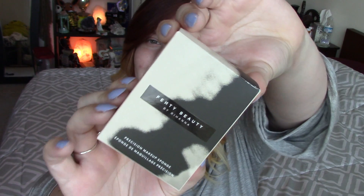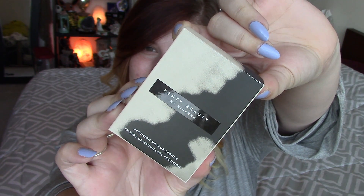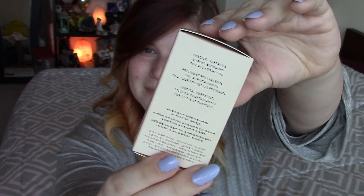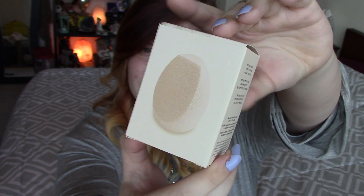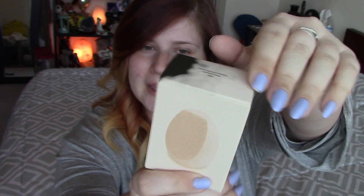Rihanna herself made sure that this sponge was perfection. So let's go ahead and open it up. But first off, let me show you guys the packaging. It is very, very cool. I like the chicness of the packaging here. It's got a little picture of the sponge on here, and it also says precision sponge on the top. It says: precise, versatile, expert blending for all formulas. Use damp for buildable coverage or dry for full coverage. Well, I'm going to wet it because that's how I like to do things.